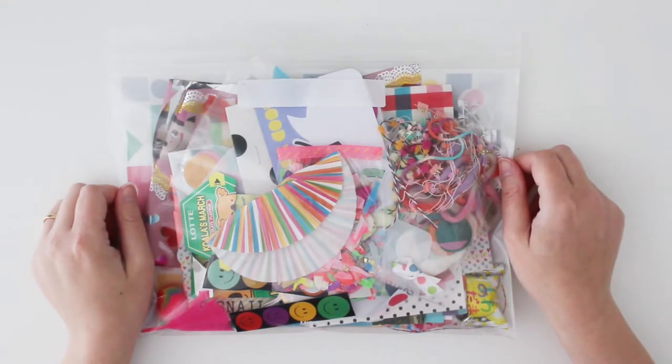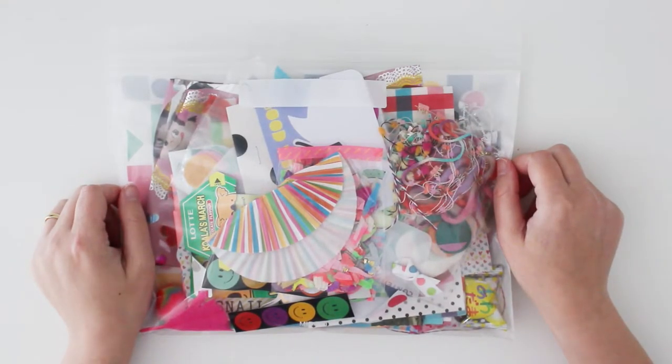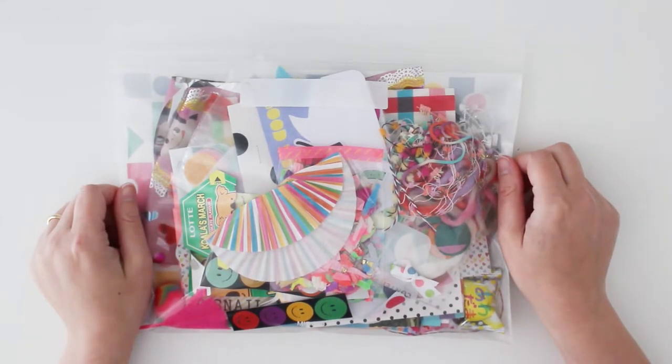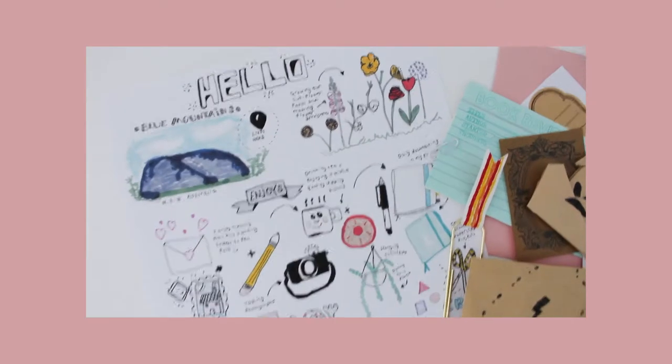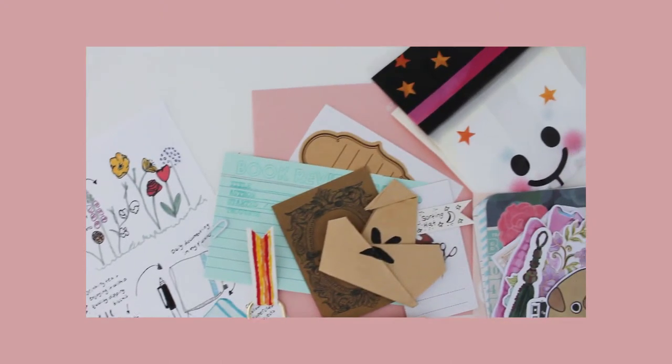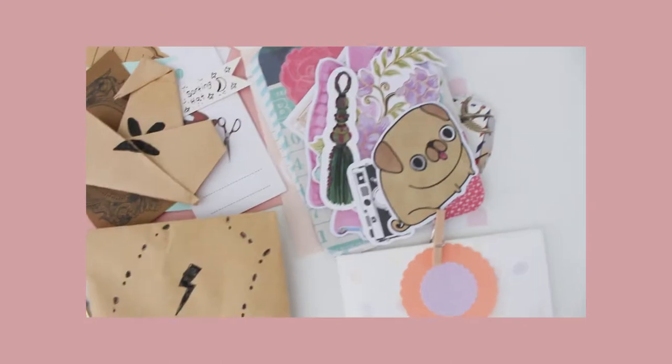Hi guys, welcome friends, pen pal lovers, snail mail makers, lovely subscribers. I thought I'd put together another pen pal DIY ideas video for you. I got such great feedback from the last one. I really appreciate it and it's motivated me to keep on making these.